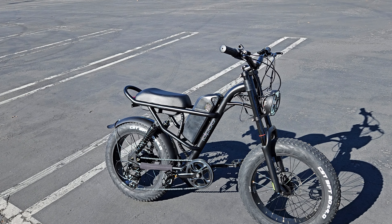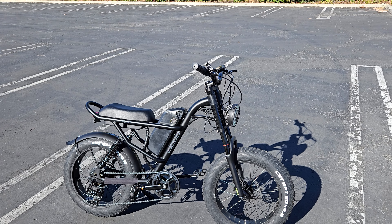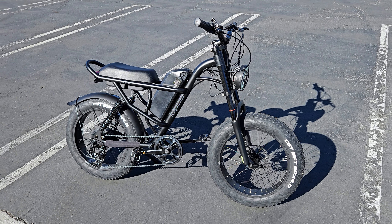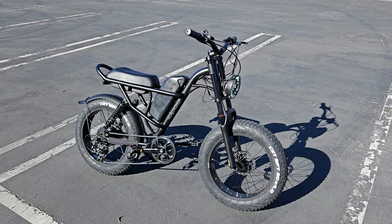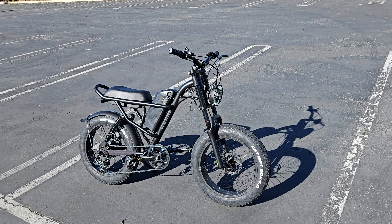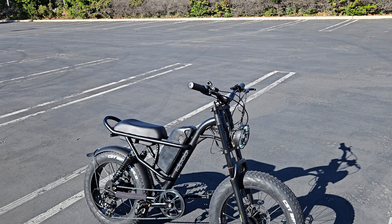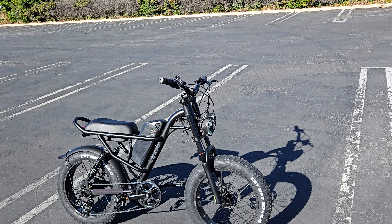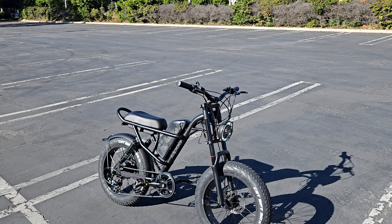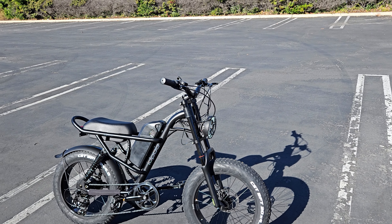Charge time: I charged it for about three and a half to four hours and it said it was full. I rode it a few miles and the first tick of the battery started going down, so it's not completely full right now. They say you should store it near 50% if you're not riding it after a day or two — that's the advice for battery health and care.